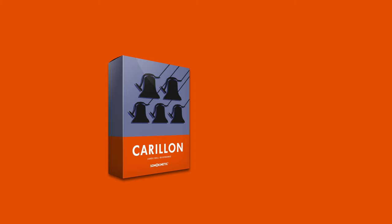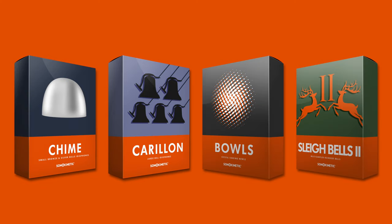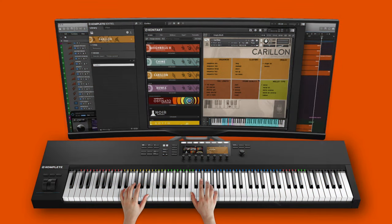Hi there, welcome to this introduction video for Carillion, part of Sonokinetic's Bell's collection. This video will walk through the unique features and articulations of Carillion, with a focus on playing the sounds.